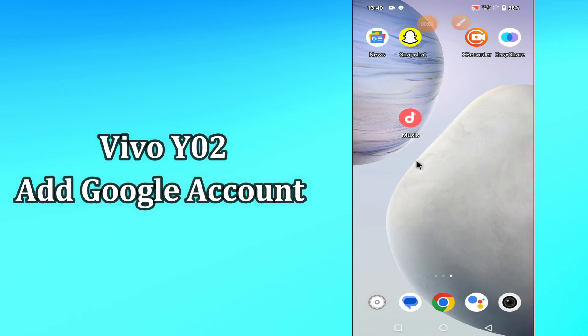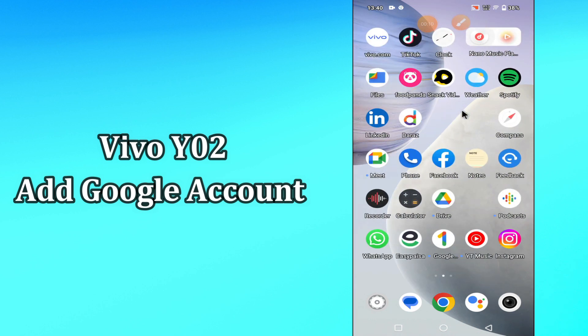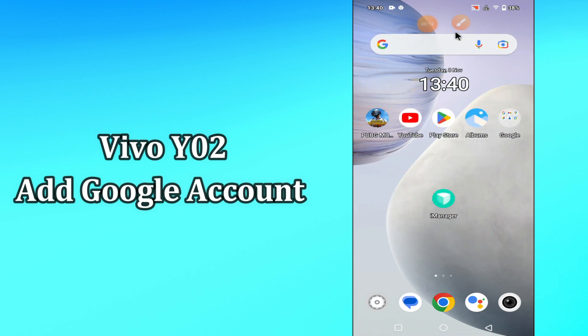Hello everyone, today in my next video I'll tell you how you can add the Google account in your device, Vivo Y02. In this device, Vivo Y02, if you have any issue like you can't add a new account, so don't worry, I'll show you how you can easily add a new Google account. So before we start the video, if you are new to my channel, don't forget to subscribe and press the bell icon, watch the complete video and learn.